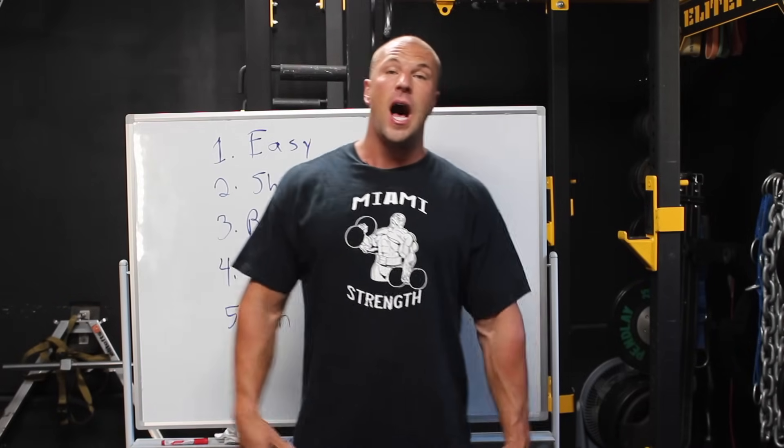Hey, how you doing today? I am Coach Ryan Finley and we are here in the Viper Pit. I'm going to talk to you today about how to jump back into the weight room after a layoff. From my last video, I've taken five weeks completely out of the gym to resensitize my body to the weight room.